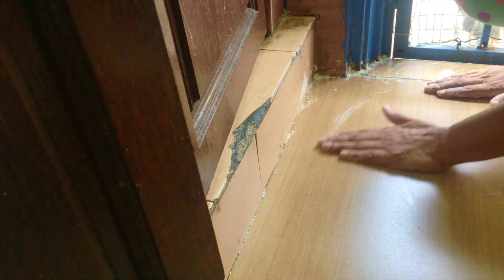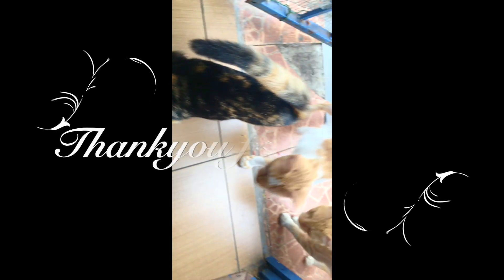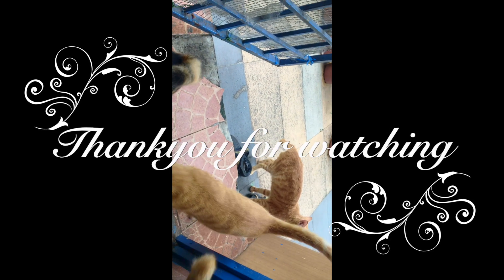You can see it's totally oily on the tissue, but the floor is totally clean. Even my cats also like this. Good luck!